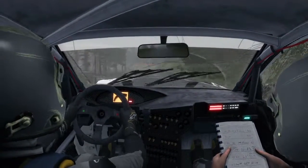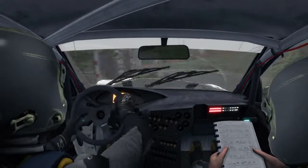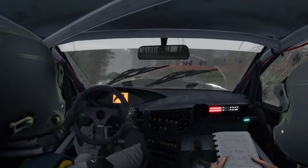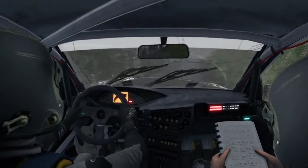Crest, left 4, tightens to 2. And continues, 80. Crest into right 5, long, keep in.